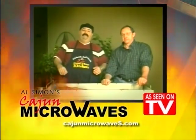Hey guys, I'm Richard LaBeouf. Welcome back to the Good Time Kitchen, hanging out with our good friend Mr. Al Seymour. How you doing, brother? Doing good, Richard. Welcome to Project Cochon de Lait.